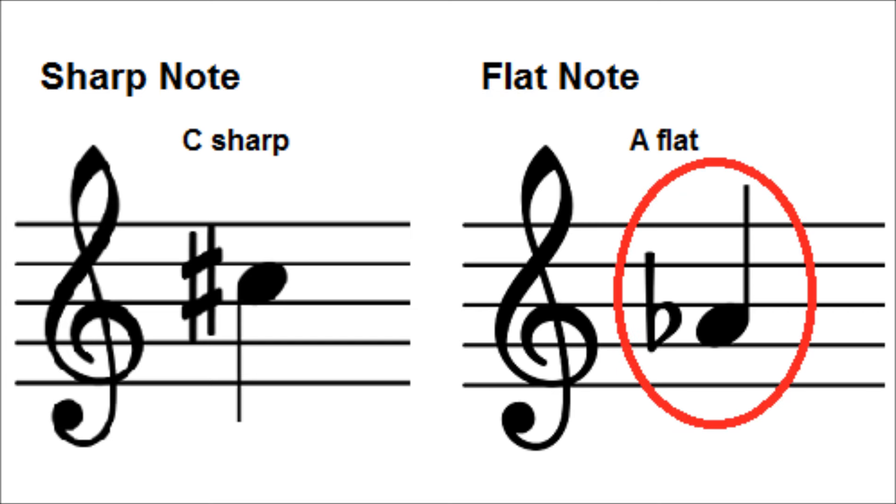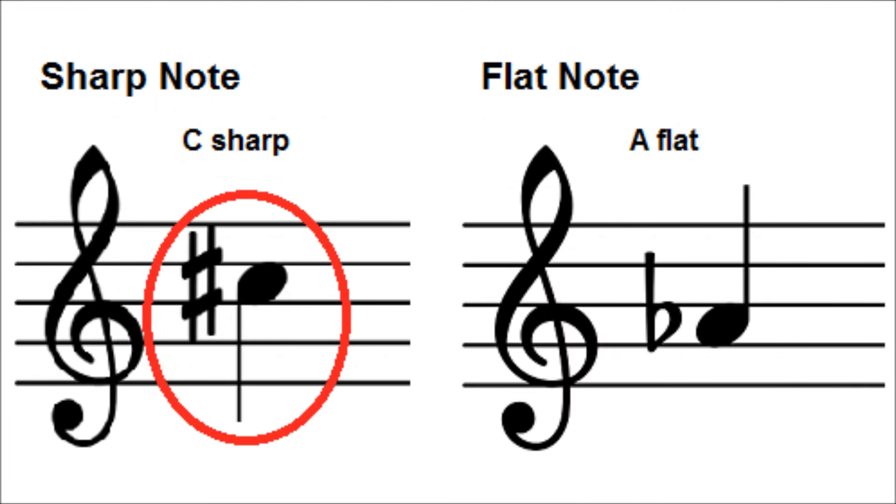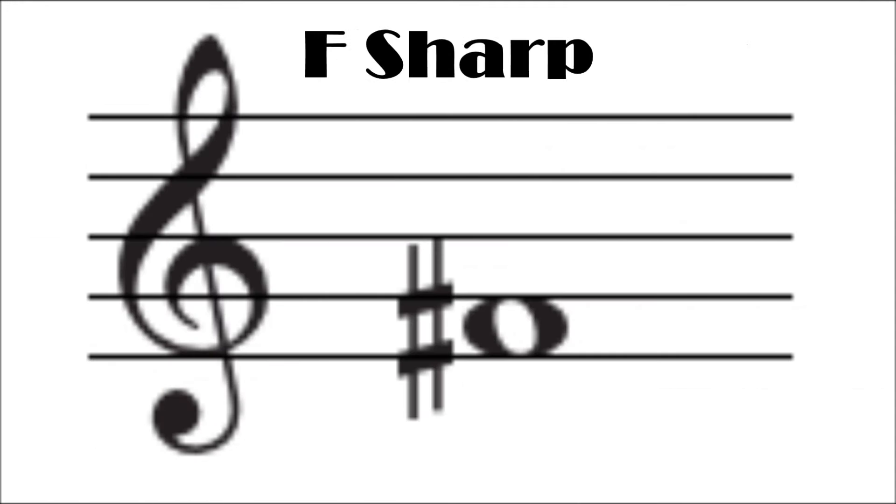So, for example, if a flat sign comes before the note A on the staff, it means you should play A flat instead of A. If a flat sign comes before the note B on the staff, it means that you should play the note B flat and not B. If a sharp sign comes before the note C on the staff, what note should you play? The answer is C sharp. If a sharp sign comes before the note F, what note should you play? The answer is F sharp.